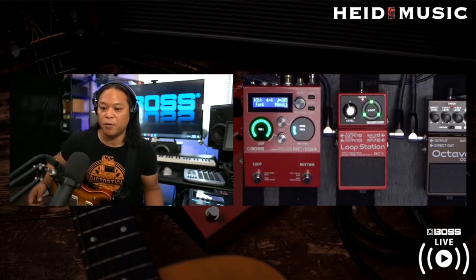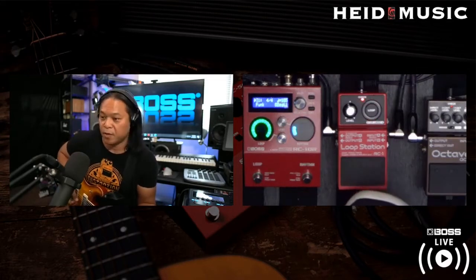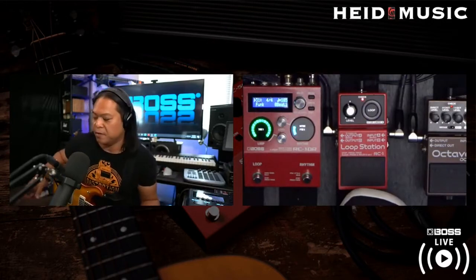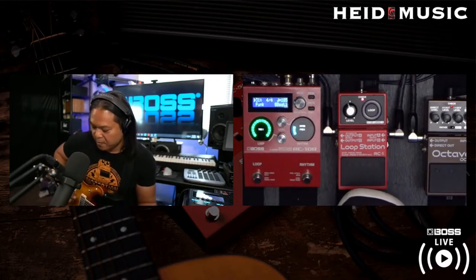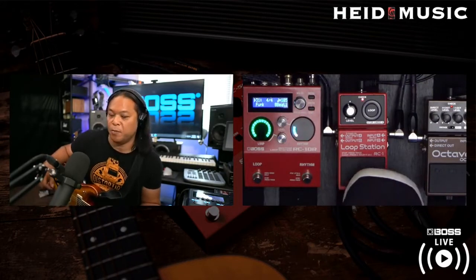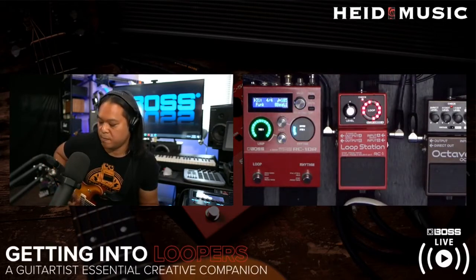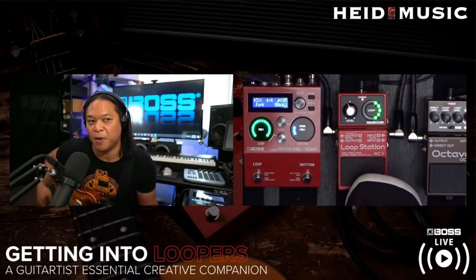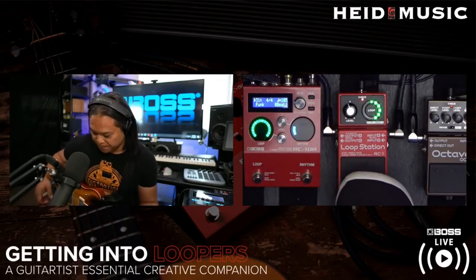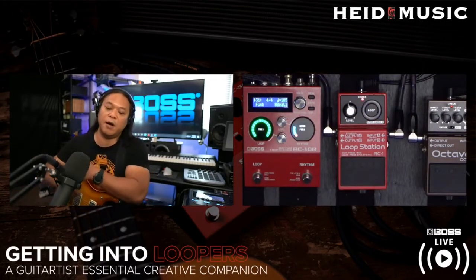One of the hard parts for people when they're looping is they don't know how to create a seamless loop. If you hit the pedal and then start playing, you've got a blank spot at the beginning of your loop. I'll usually get a call from somebody saying their pedal's broken or not recording correctly. In actuality, when you're counting yourself in, you need to come in on one and go out on one.